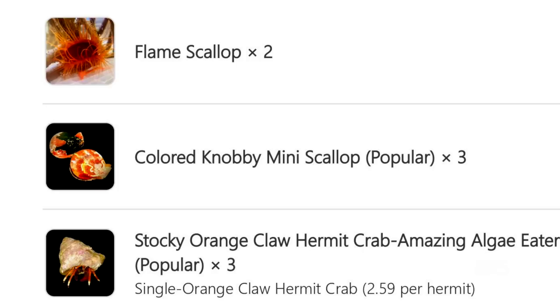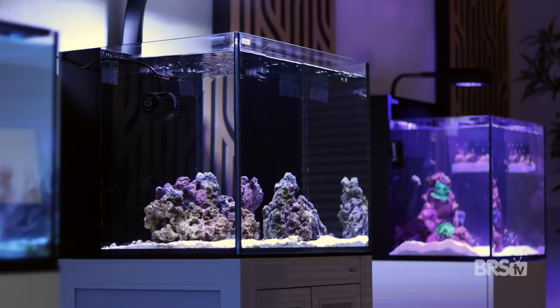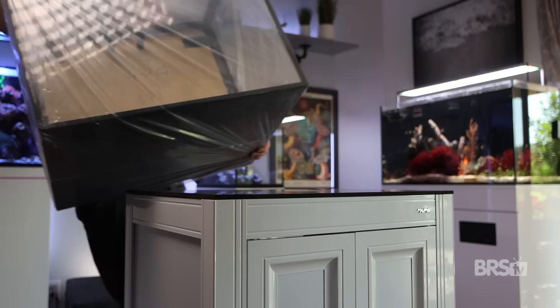We'll get to the crazy stock list later in this video, but my goal was to have the widest selection of unique invertebrates possible, and to build them an ecosystem not only where they could thrive, but where they could also be on display. Moving on to the gear, we're using the Innovative Marine 40 gallon all-in-one system with the matching white APS stand. If you want details on how to set this tank up, there's a link to that video in the description below.